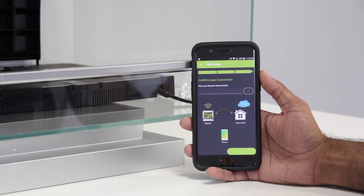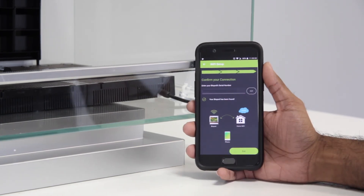Here, you need to enter your Biopod's serial number to confirm the connection. So go ahead and enter the serial number — you can find it at the back of your Biopod. Once your Biopod connection has been confirmed, you'll see a green tick mark saying that your Biopod has been found. Go ahead and hit End.